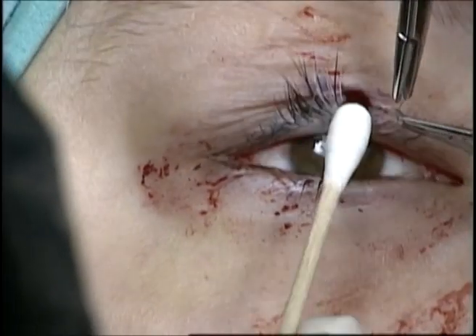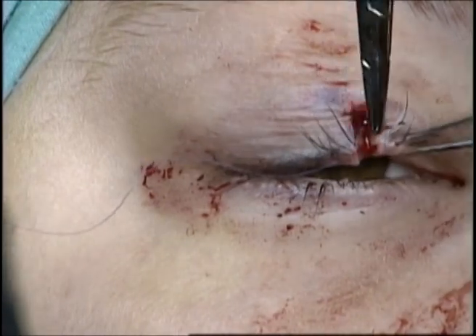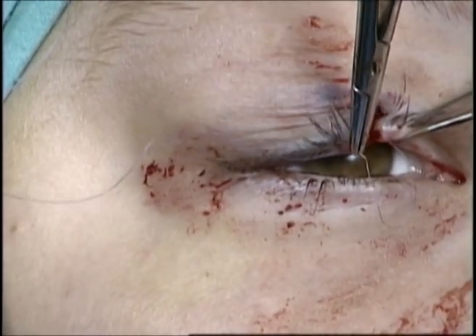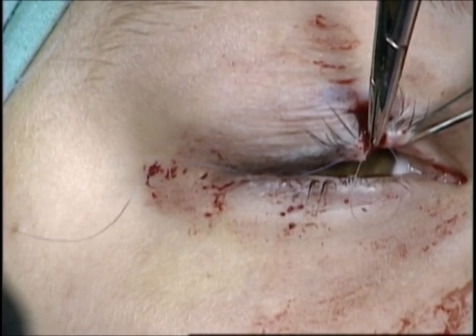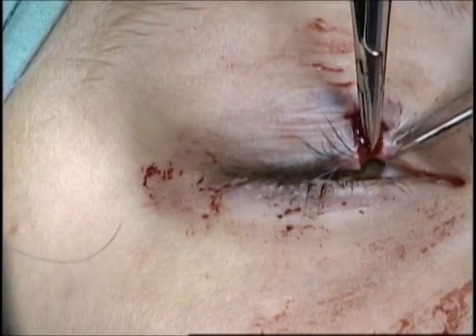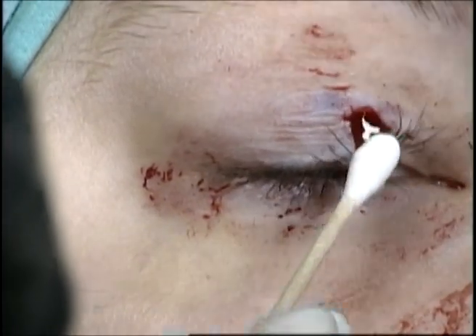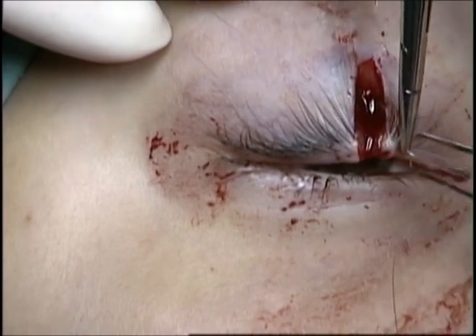It is placed far, far, then near, near. The suture is placed at the same depth and distance from the lid margin on each side of the laceration. The importance of placing this vertical mattress suture is to evert the lid margin once it is tied.